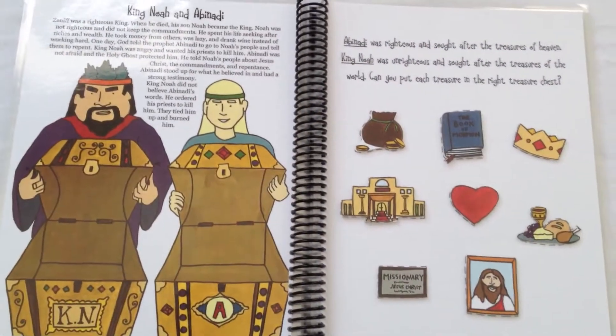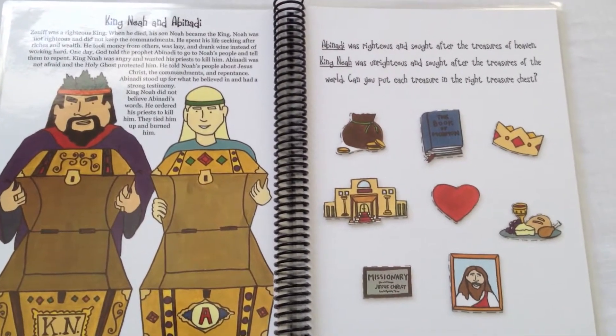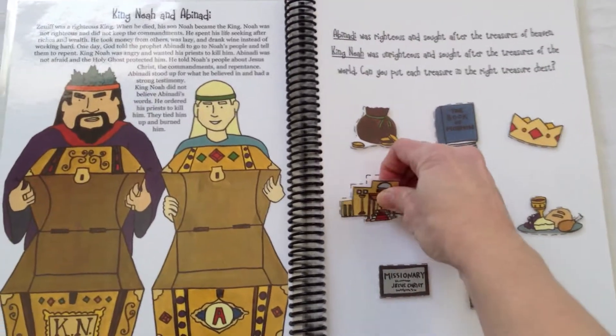Here is King Noah and Abinadi. One had righteous treasures and one sought after treasures of the world. Can you put each treasure in the right treasure chest?